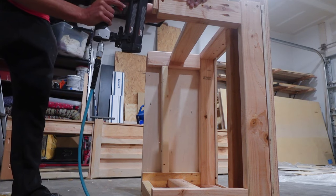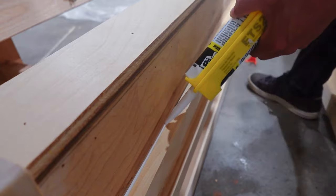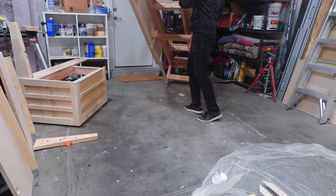I brad-nailed a couple pieces of quarter-inch plywood to the bottom of the legs to give the bench a bit of a floating look. With that, the bench was pretty much ready for finish. I caulked any corners with gaps, getting everything ready for paint.